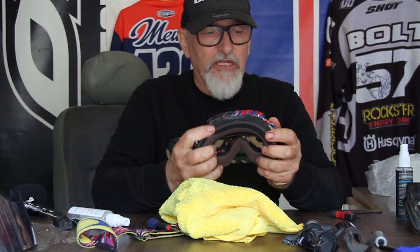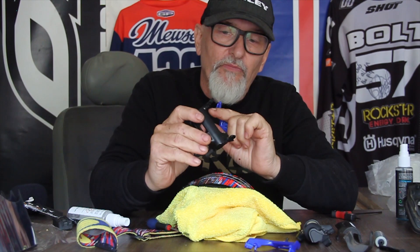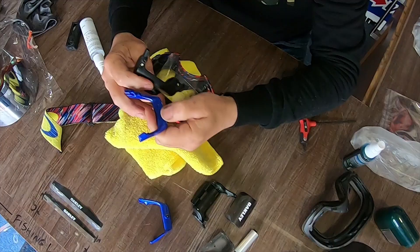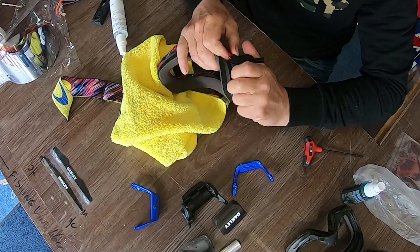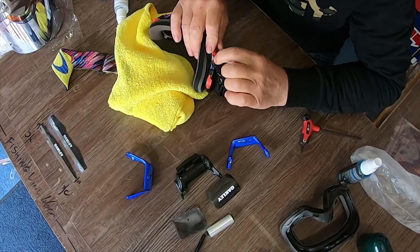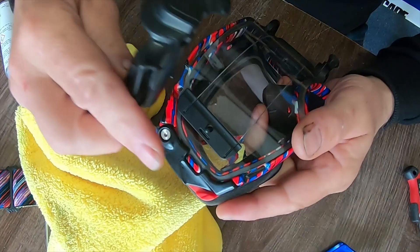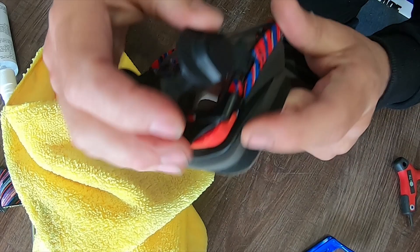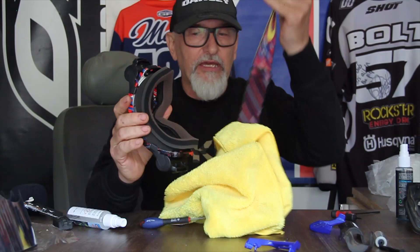Now fit the canisters, which are the replacement outriggers. It's exactly the same as the outrigger — you've got the pin at the top with the slot that fits over the frame, the little tag that fits in the bottom, and the slot for the strap, exactly the same as the outrigger it's replacing. Put the top in, rotate so it locates into the top, then slide the bottom tag in so it's located. Make sure the square edge is fitted perfectly into the frame on both sides.